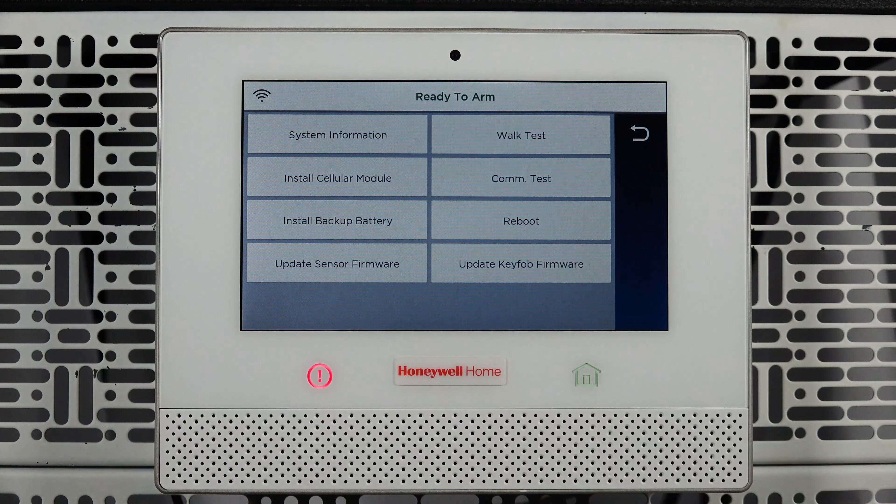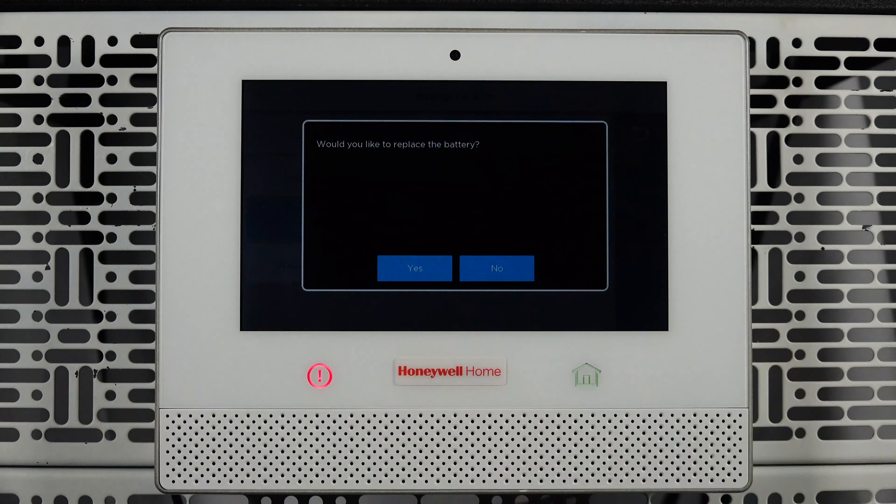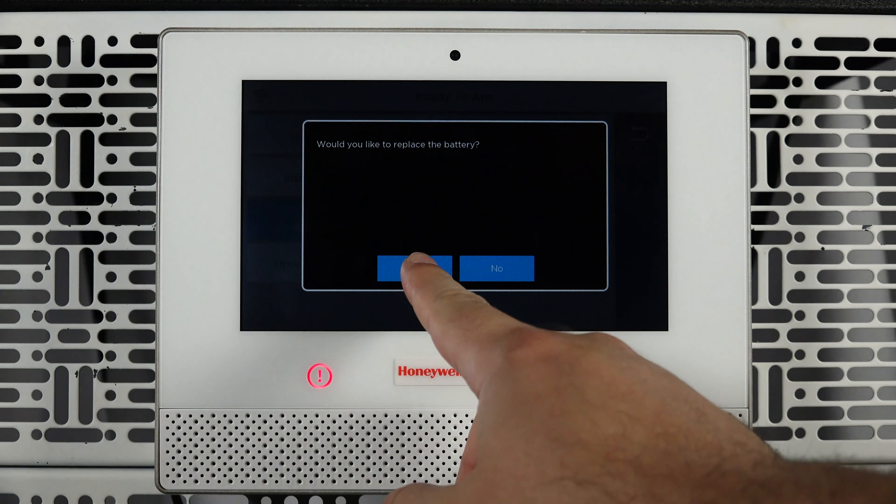Tap Advanced, then tap Install Backup Battery. Tap Yes when asked if you want to replace the battery.